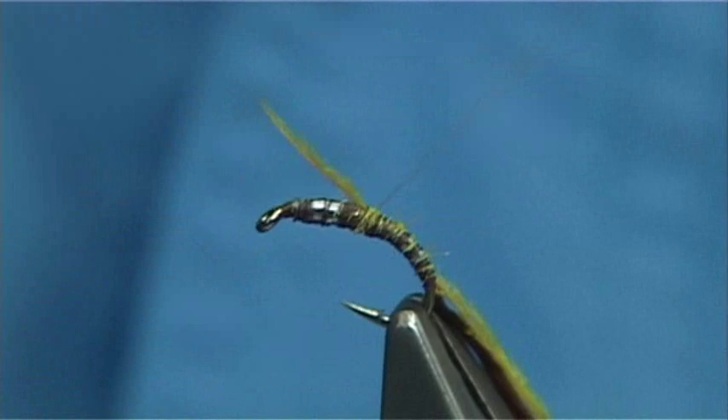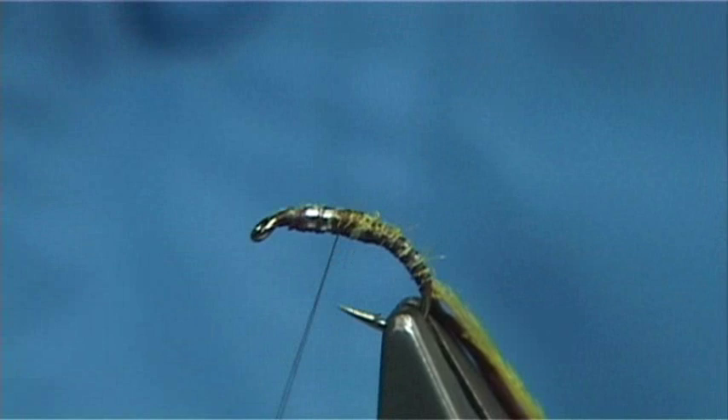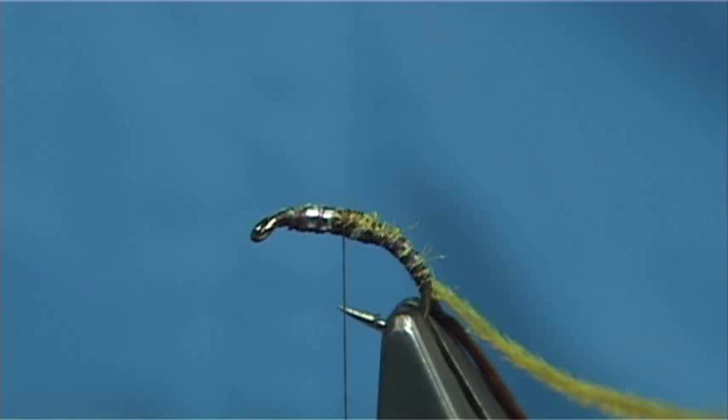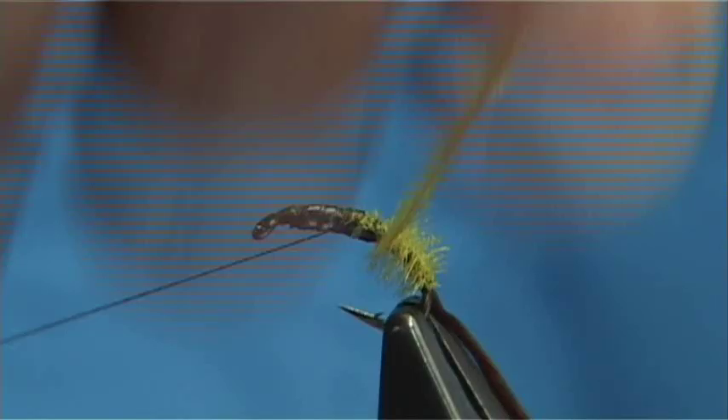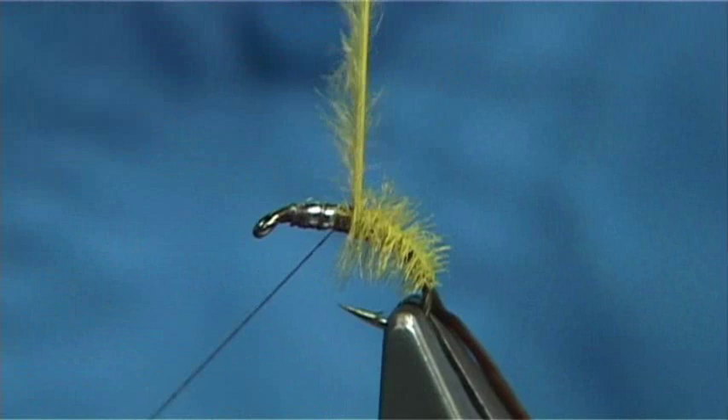Now the hook I like to use is a grubber, size 14 or size 16. The grubber is a Kamasan — most people use them for tying midge patterns, but you can use whatever hook you like. When I wind the herald on, I'm going to wind it up the opposite way to my thread. This is the weakest fibre and I've got to protect that — the strongest way is to wind the rib the normal way through it.